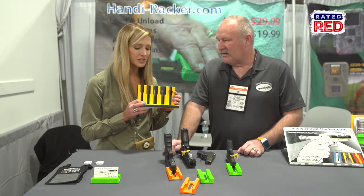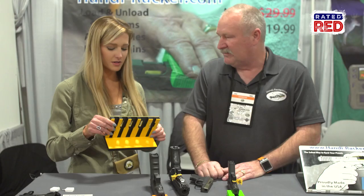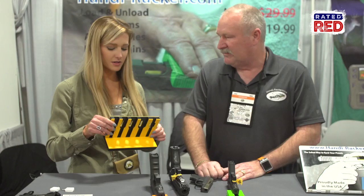Now, I see this thing over here. What is this? This looks like it has all of these fitted into one. It does — that's what we call the Range Racker, and it's designed for somebody that's a serious shooter. You might see this at the range, or for somebody that has a lot of different guns.